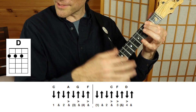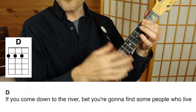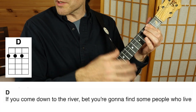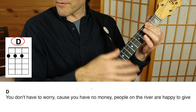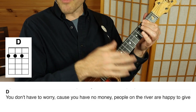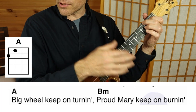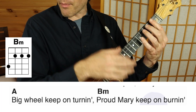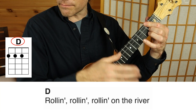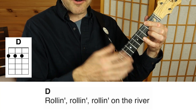One more verse — here we go. If you come down to the river, I bet you're gonna find some people who live. You don't have to worry cause you ain't got no money. People on the river are happy to give. Big wheel keep on turning. Proud Mary keep on burning. Rolling, rolling, rolling, rolling on a river.